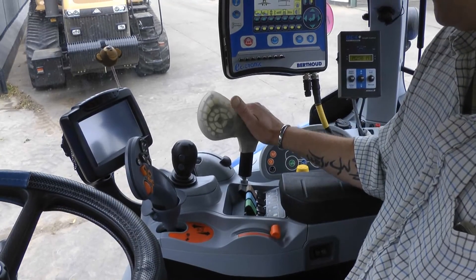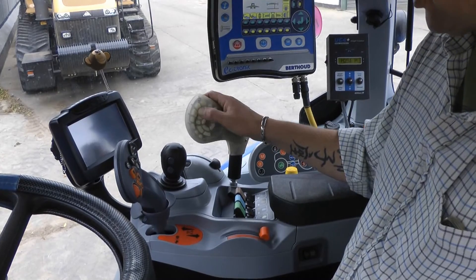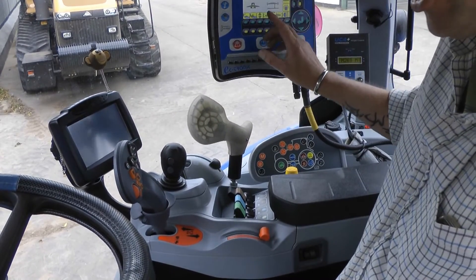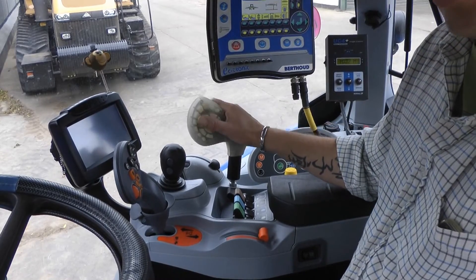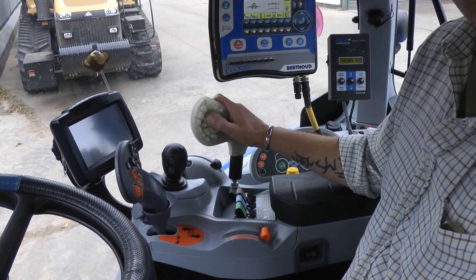From an operator's point of view, I find the E-Pilot, once you've got used to the functions and where they are, is a lot easier to use than having to turn around and look at the screen because it's all on hand. You don't have to move your hand away to operate anything — it's all at the fingertips.